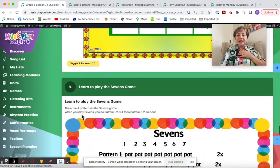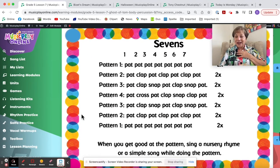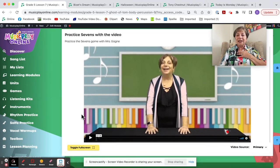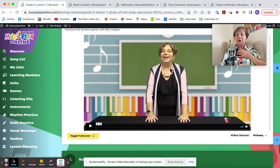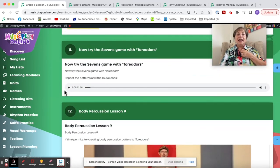So that's Bizet. The Sevens Game — there are lots of options this week for Grade 5. The Sevens Game is lots of fun; I really enjoy teaching it and my grade fives enjoy doing it. I teach it here; you can learn it from me or teach it to your kids yourself if you know it. Then you can try Sevens with Toreador.